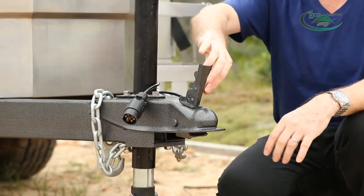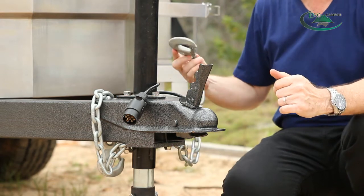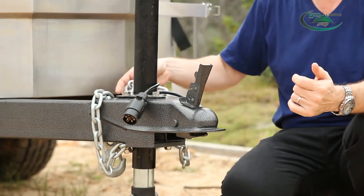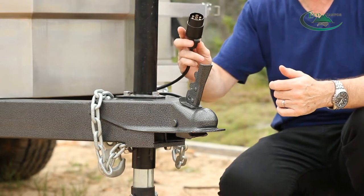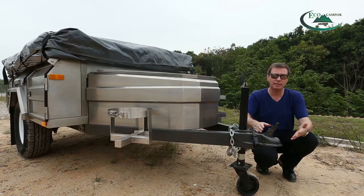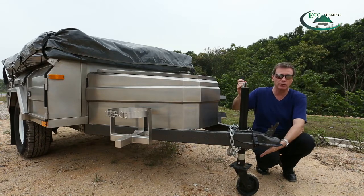You need to disconnect the coupling from the car, disconnect the safety chain from the car, and you must also remember to disconnect the electrical connection. Once you've done that, you then need to level the camper trailer using the jockey wheel control here.